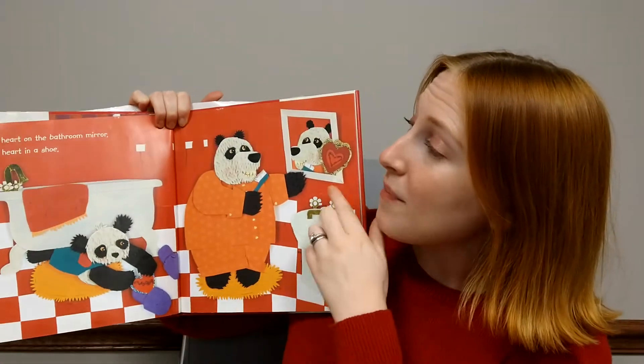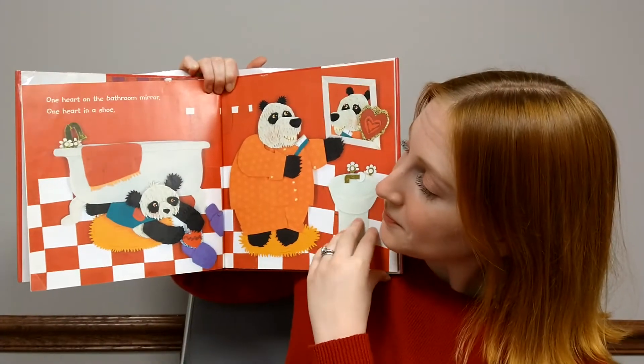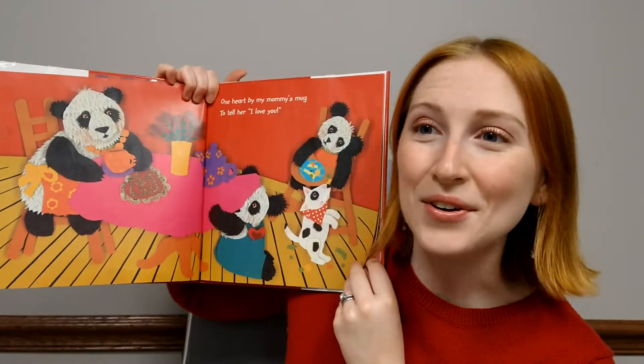One heart on the bathroom mirror. One heart in a shoe. One heart by my mommy's mug to tell her I love you.